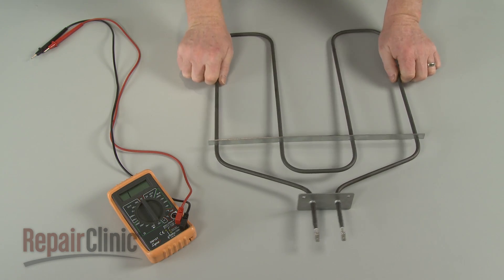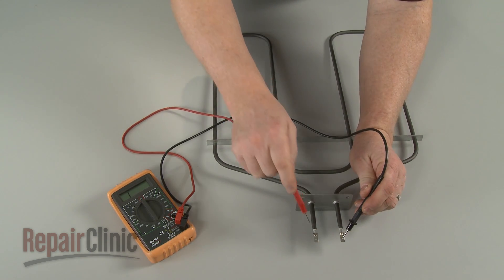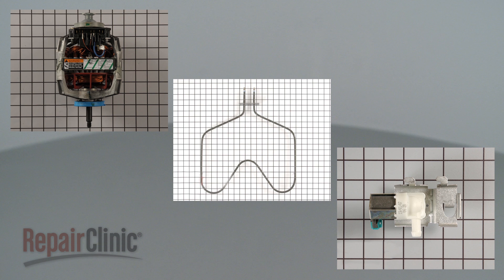Using the multimeter to test the resistance of a component can tell you if the part is within factory specifications and functioning normally. Every component that draws current has some level of resistance, including motors, heating elements, and water inlet valves.